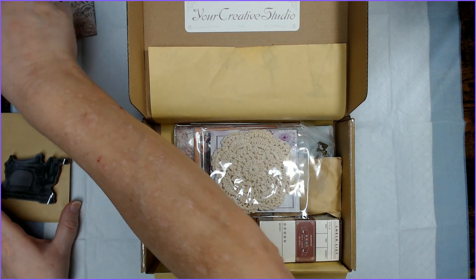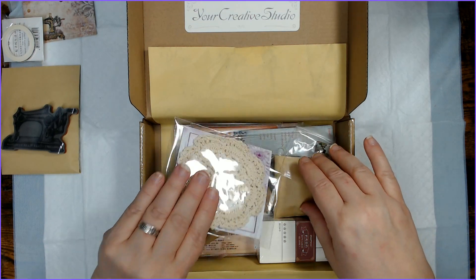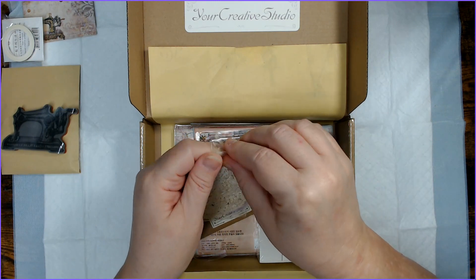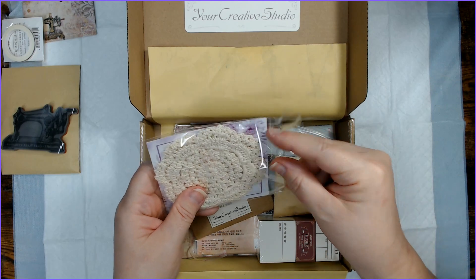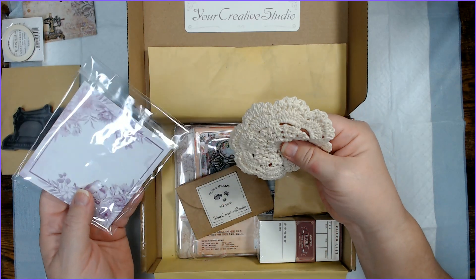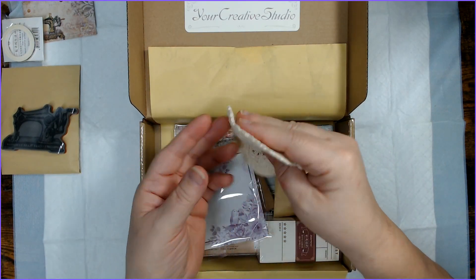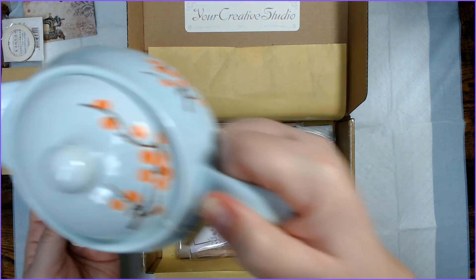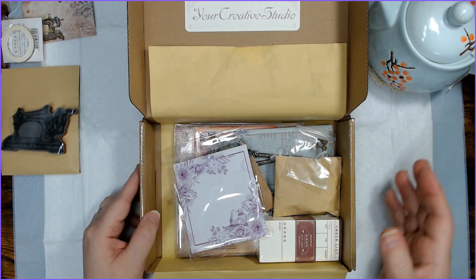So we've got some washi and we have a sewing machine stamp. Looks like we have a crocheted doily — these are always fun. I have an aunt who makes them and she has made me tons. I use them all up in my journals for just all kinds of stuff. This one's really thick and really nice. It would make a lovely coaster — I wonder if I should make it a coaster for my teapot.